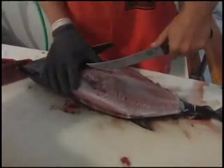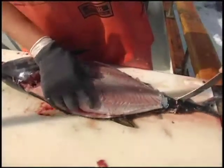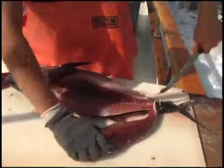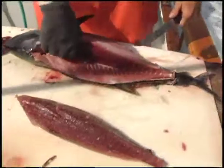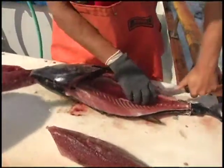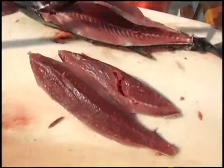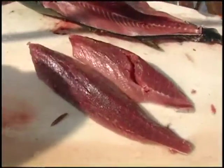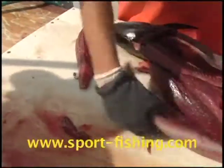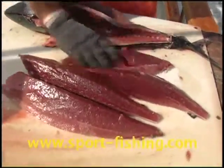Follow the bloodline for the third and fourth cuts. So there's that — four nice cuts, that's what you get out of a fish. You get two nice top loins right here; the bottom ones are good flesh as well. Nice tasty meat.